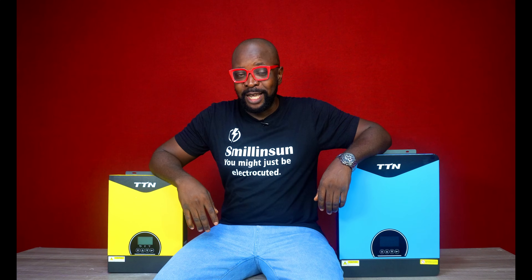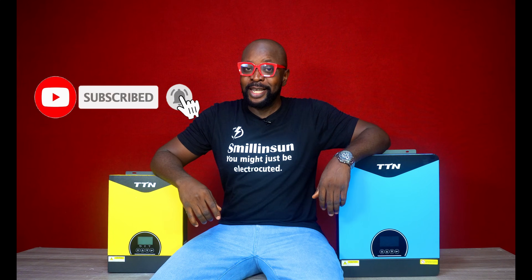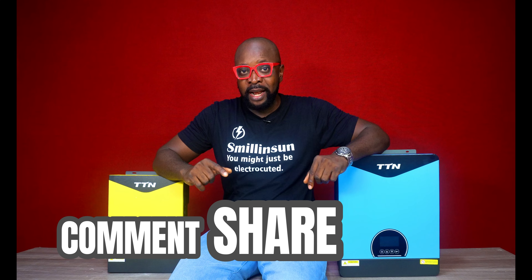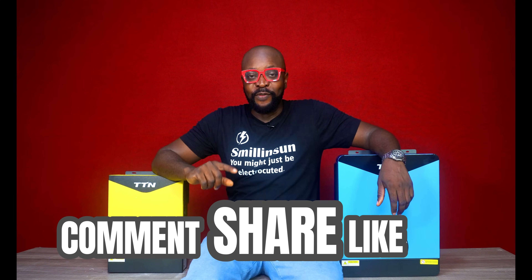From the name, it pretty much sounds cool, right? Hybrid inverter — sounds like something that is really so very much technologically advanced. And if they had to leave you just by the way the name sounds, you're going to go with it. So let's tell you exactly what a hybrid inverter is.